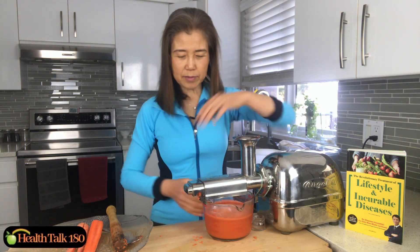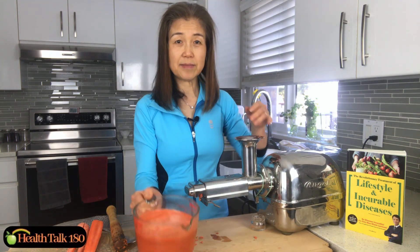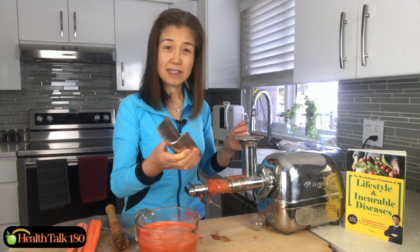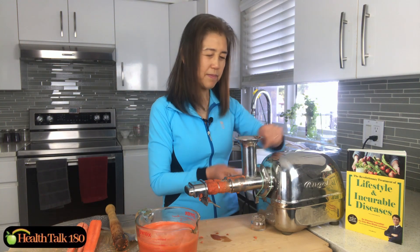I'm going to disassemble this and put the juicer to the side. This is my juice — look at my beautiful carrot juice! I'll take this off and then take off the rubber band.